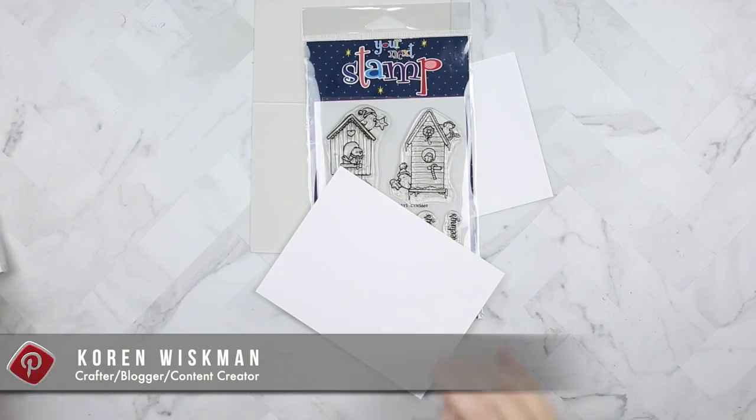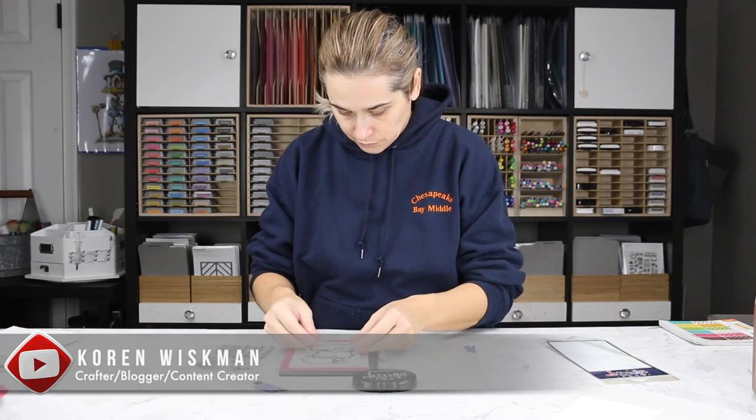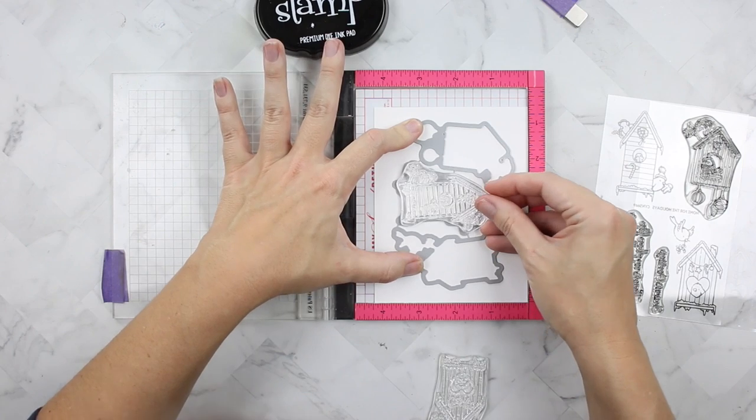Hello everyone and welcome to another card video. We're playing with Your Next Stamp products — a stamp set called Home for the Holidays. It's an adorable little set of birdhouses, and they're decorating for Christmas.